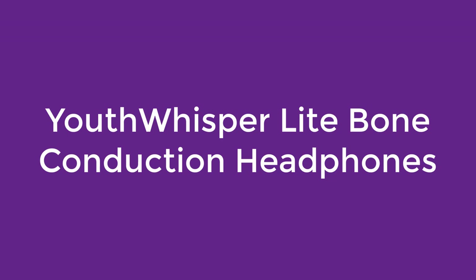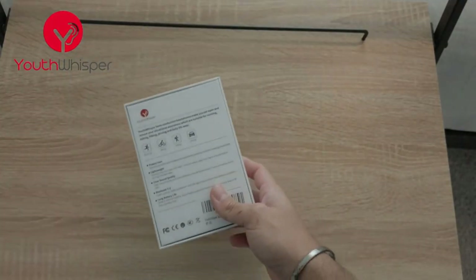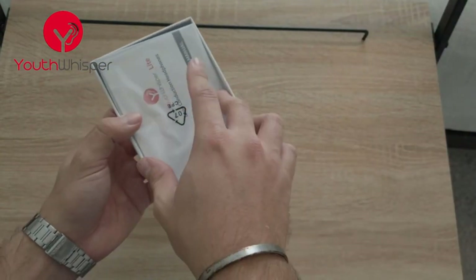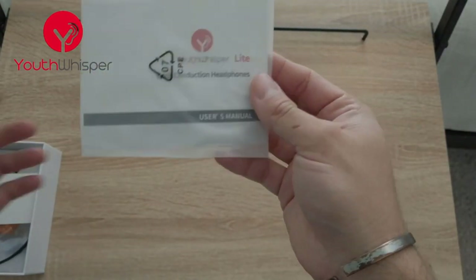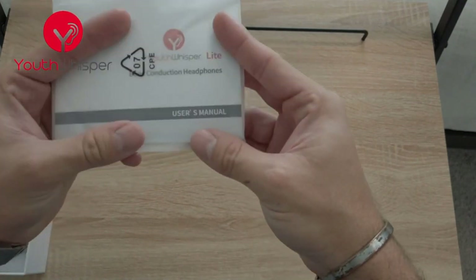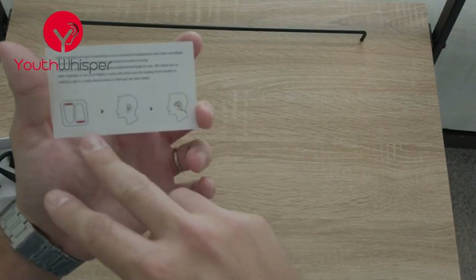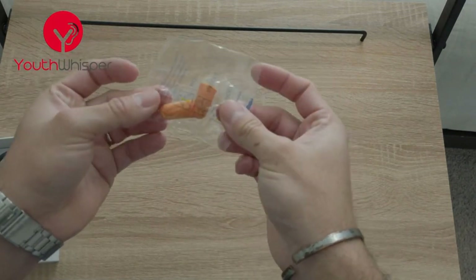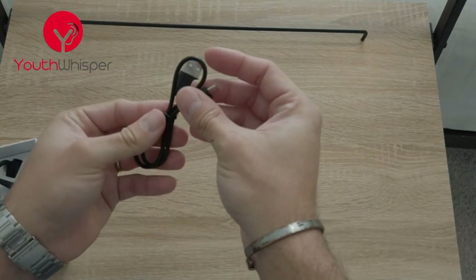Number 5 on the list: the Whisper Light Bone Conduction Headphones. The Whisper headphones were positioned to be sold in the mid-range market, but that doesn't necessarily mean they're light on features, nor are they entry-level bone conduction headphones. The Whisper feel comfortable and lightweight when worn, sporting a flexible and durable headband with a soft silicon patch. Sound is decent and never muddy.